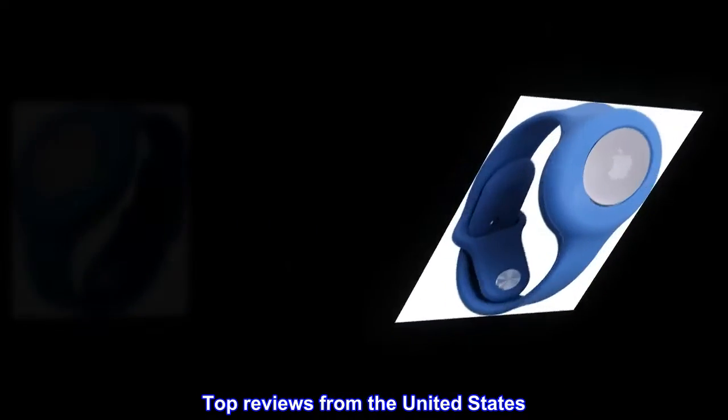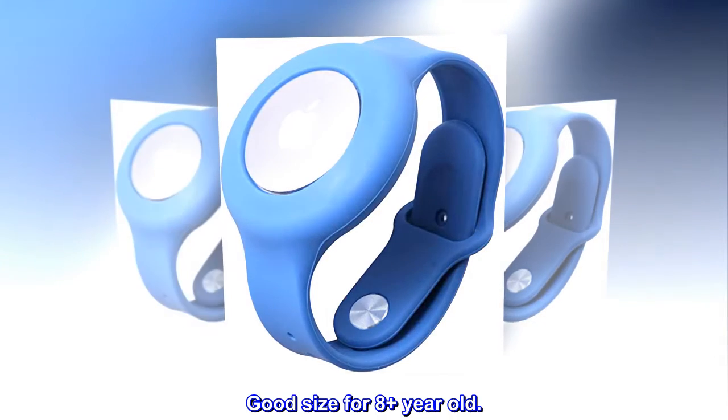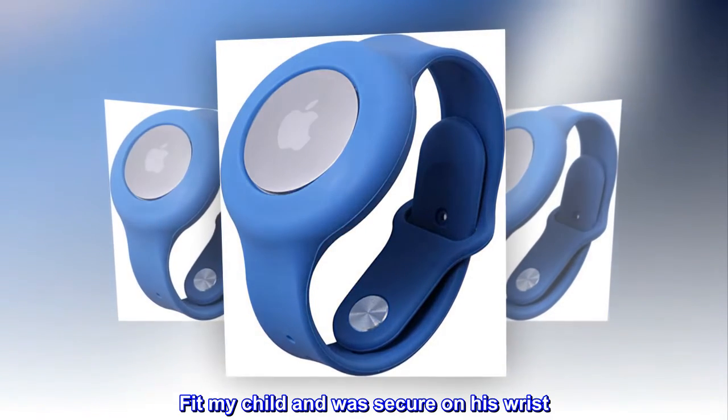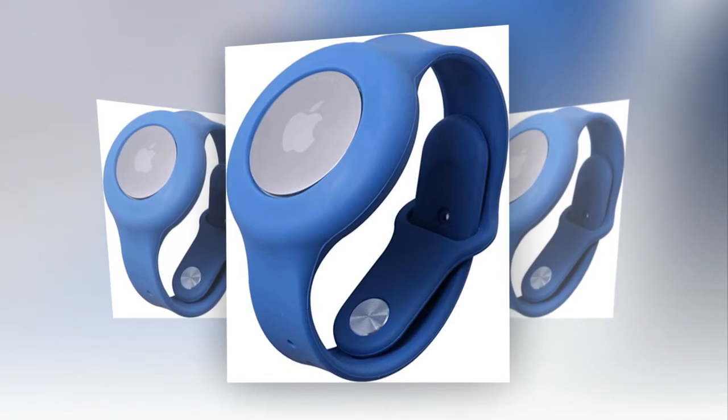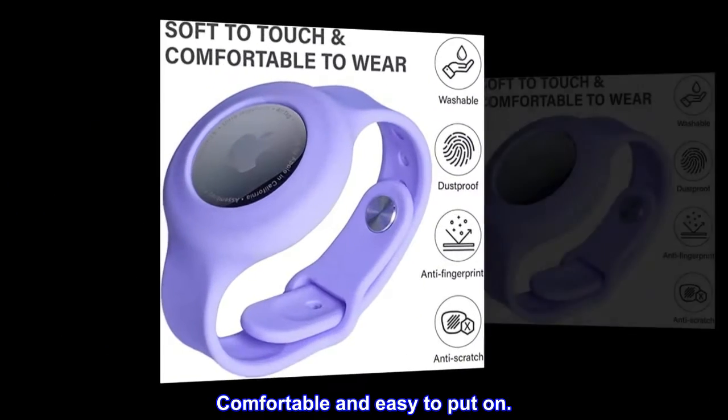Top reviews from the United States. Good size for 8 plus year old. Fit my child and was secure on his wrist. AirTag stayed in while playing. Comfortable and easy to put on.